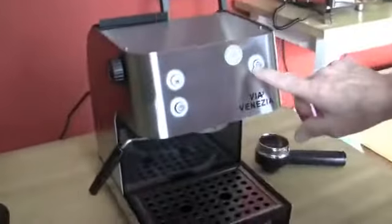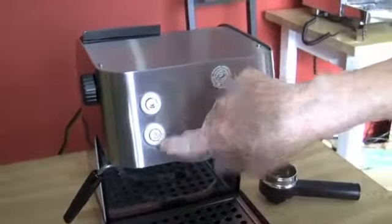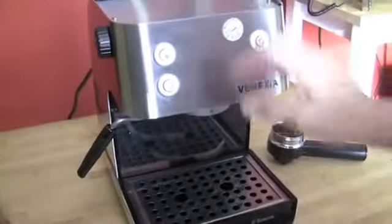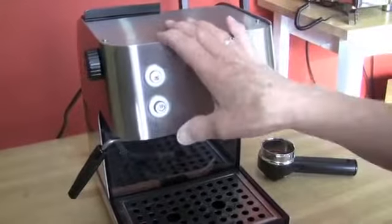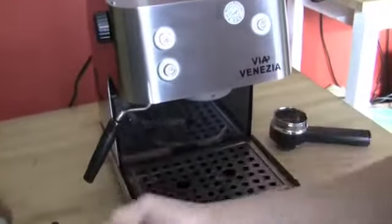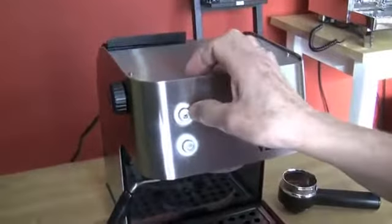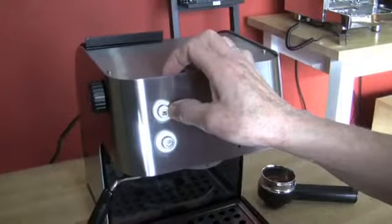Right now the machine is on and we have the steam button pushed in, which allows us to do steam if we want. Then if we want to brew, we take this off and you can cool it down by running water out of here into a pitcher. When this light comes back on on the brew side, you're ready to go — you can use it.